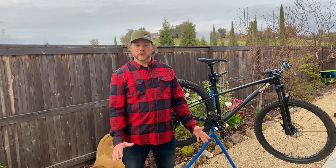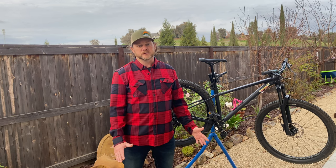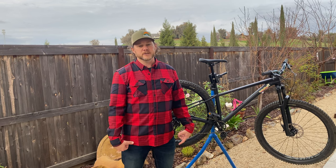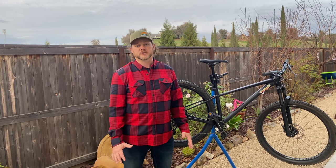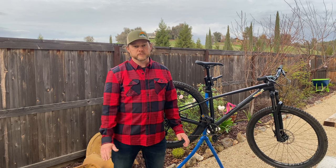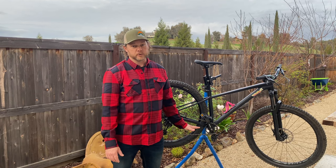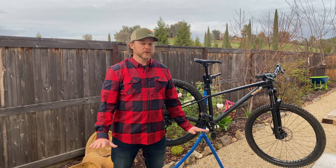Without any rear suspension, the only thing normally there to soak up impact is your tires. You can run a little bit lower pressure, which helps a bit, but it's not like having actual suspension in the rear. Those rides can be tough on anybody, but especially people who suffer from back issues or other physical ailments. If you've ever found yourself wishing for a smoother ride, you're going to be pretty excited about this dropper.